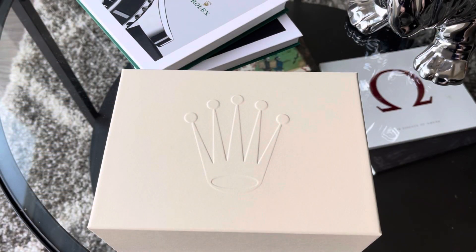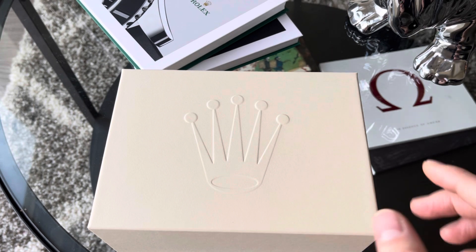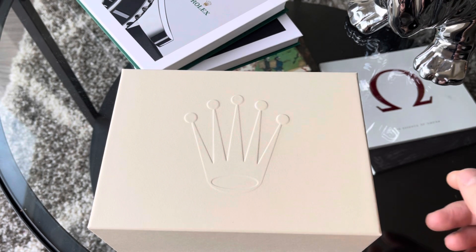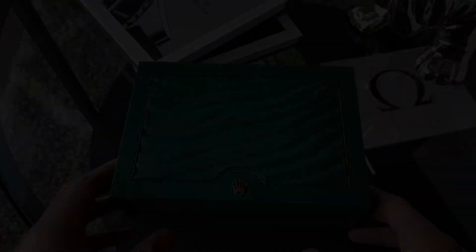Welcome to the Watch Your Style channel. I'm super excited to bring you guys another Rolex unboxing — I did a Rolex Explorer unboxing not too long ago. This is the Datejust 41, reference 126334. It's the blue dial variant with the jubilee bracelet and the fluted bezel. I've actually owned this watch longer than the Explorer; I just haven't gotten around to giving you an unboxing experience of it.